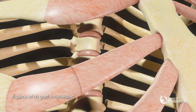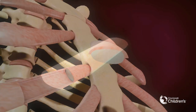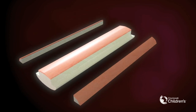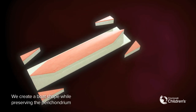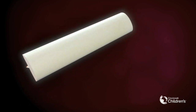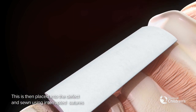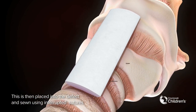A piece of rib graft is harvested. We create a boat shape while preserving the perichondrium. This is then placed into the defect and sewn using interrupted sutures.